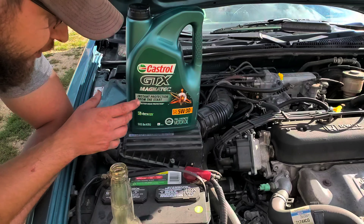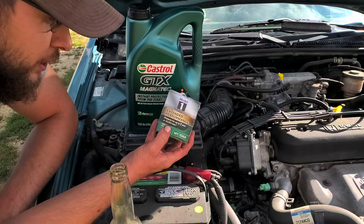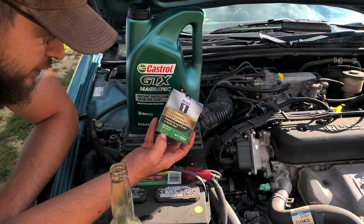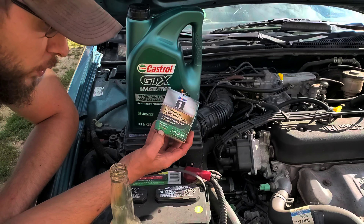It actually improved my fuel mileage — I gained an extra four miles per gallon after switching to this oil, going from about 30 to 34 miles per gallon. I use these Mobil 1 oil filters that can last up to 20,000 miles. They're high efficiency, high capacity, and work absolutely amazing. I also recommend Wix oil filters. If you're using Fram oil filters, I highly suggest you stay away from them and use these good oil filters instead.